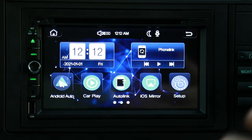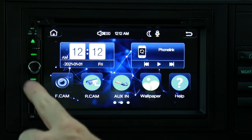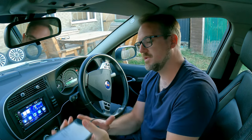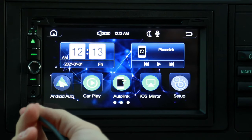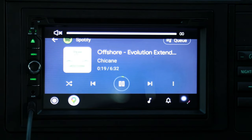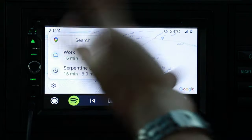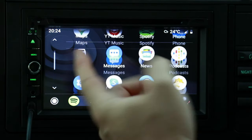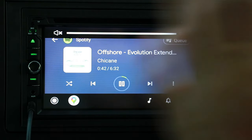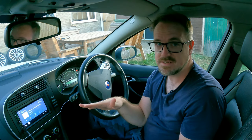Android Auto and Apple CarPlay are obviously the biggest selling point of this unit. They're both wired, so you actually have to physically plug the cable into the USB port and then it'll work. You also have Autolink and iOS mirror, which is mirroring software for Android and Apple iPhones. So I'm going to plug my phone into the USB port — connecting — and here you go, full Android Auto. It's really good, no lag whatsoever. Everything functions as it should. I'm listening to Spotify here; I tap the map and it goes to the map. It's perfect, and I can listen to all my music straight through this very easily.